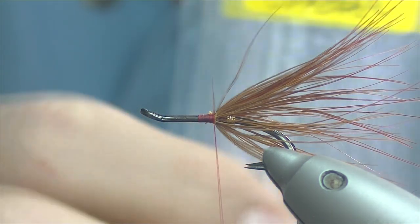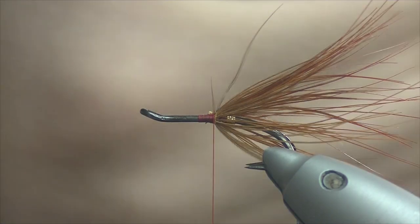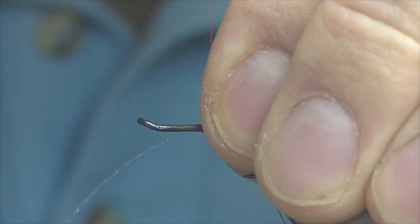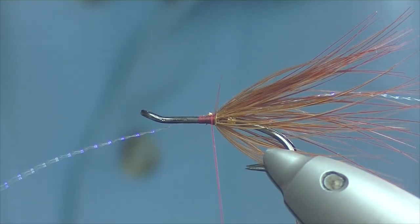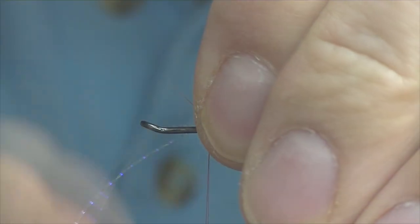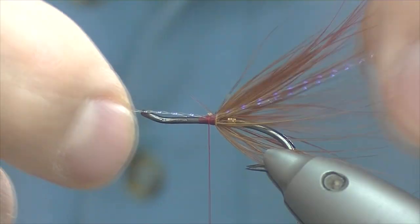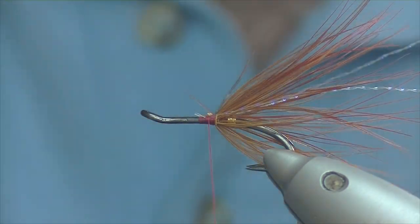I'm going to add a little bit of flash into this fly — some crystal flash, UV pearl. Just a strand to each side, lengthwise probably slightly longer than the actual tail. If you go longer you can always trim it back to the length of the tail. Some people aren't really fussed on flash in salmon flies, but I think a little bit is okay — maybe not too much. Trim that off.